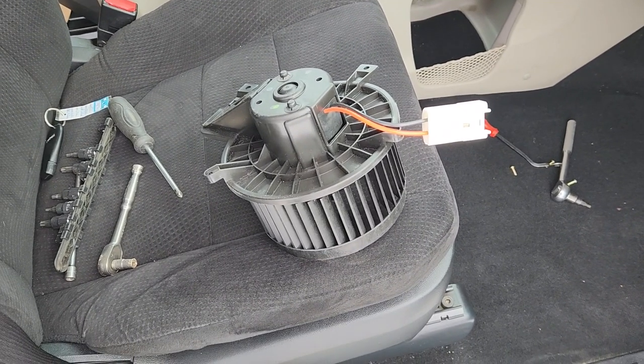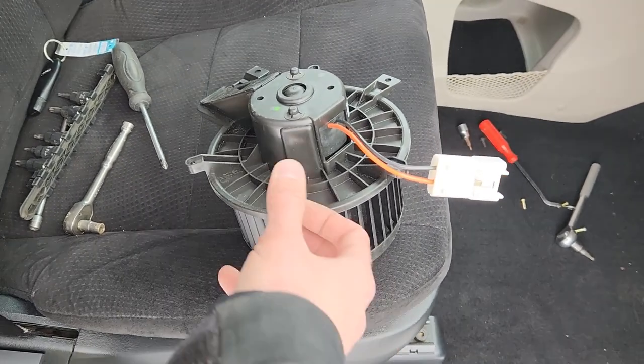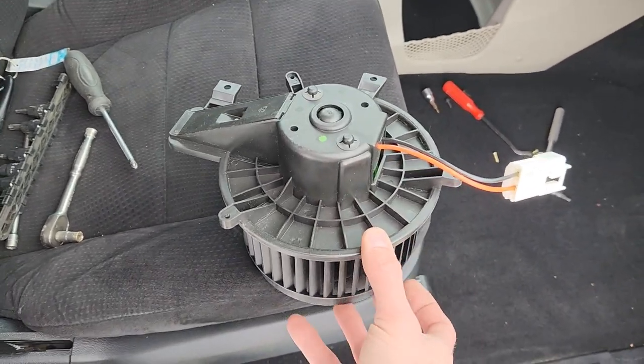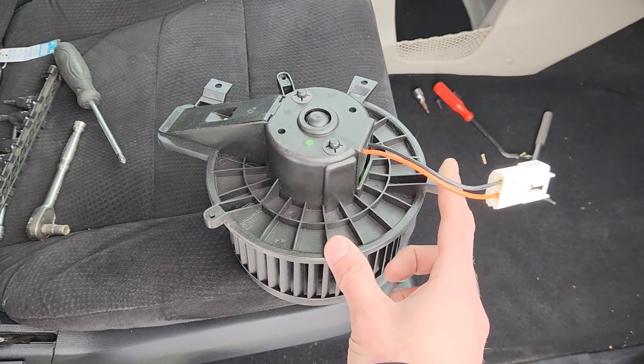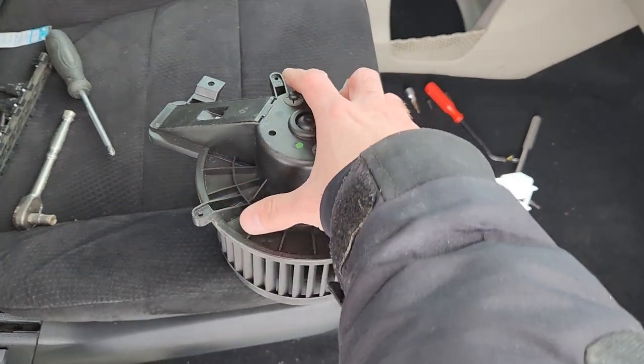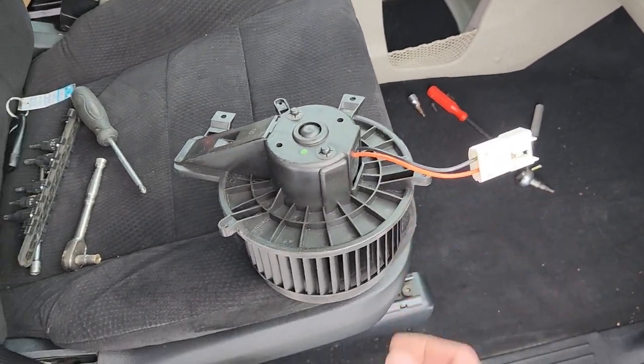I won't be recording how I am installing the new one — that's pretty obvious. You just put it in into the old one's place, install those three mounting screws, and then connect the electrical connection. And that's all — you are done.